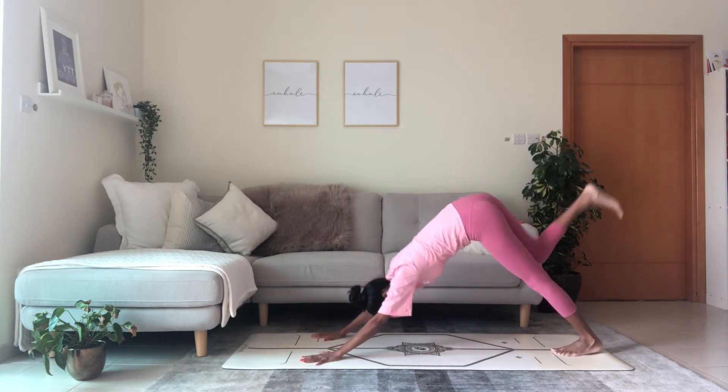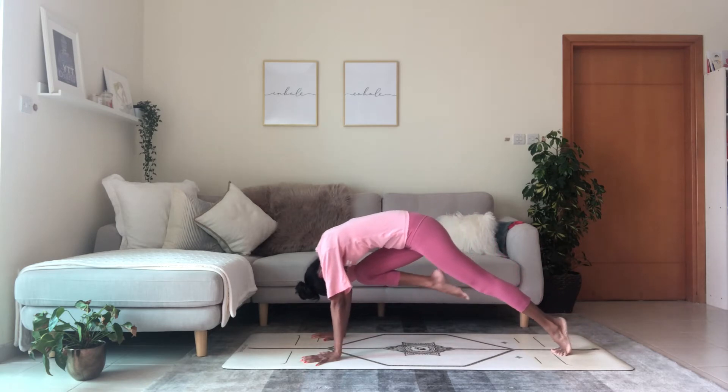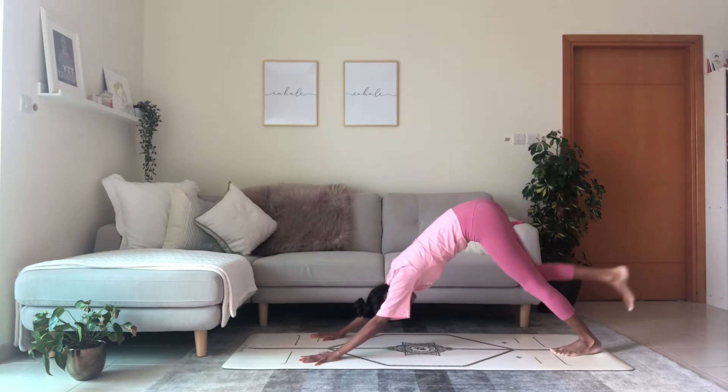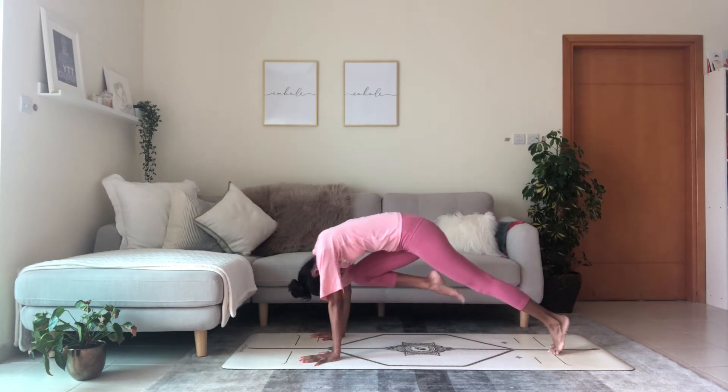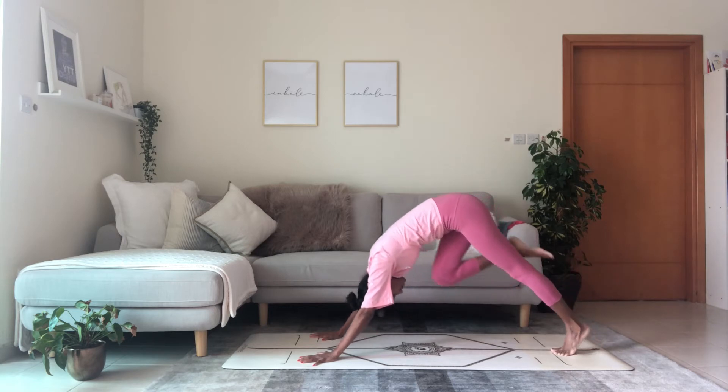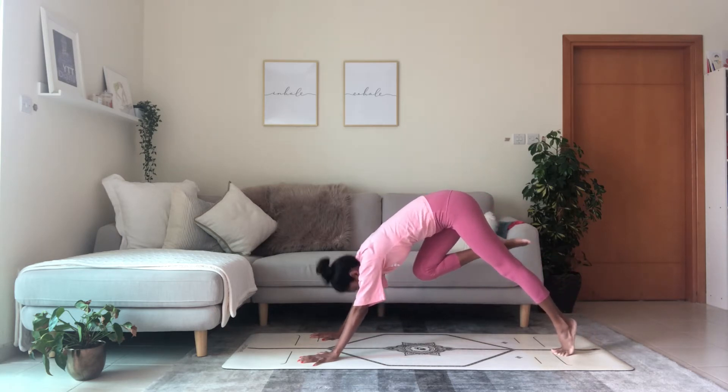Right leg up — inhale, exhale, knee to nose. Inhale, kick back. Exhale, knee to nose. One more — breathe in, kick back. Exhale, knee to nose, step the foot in between your hands.